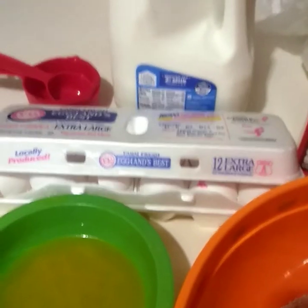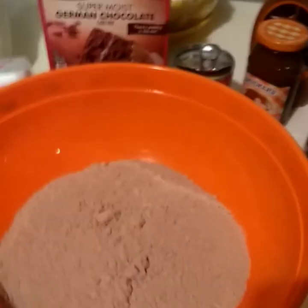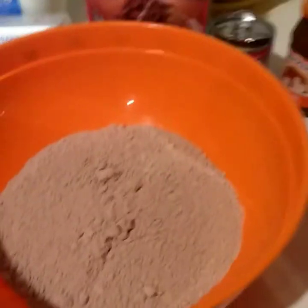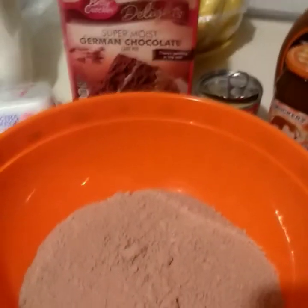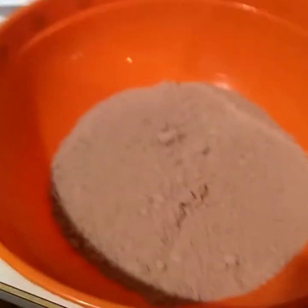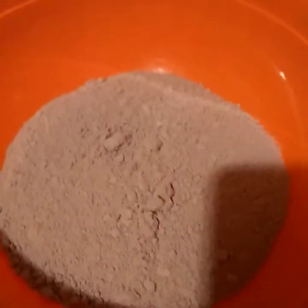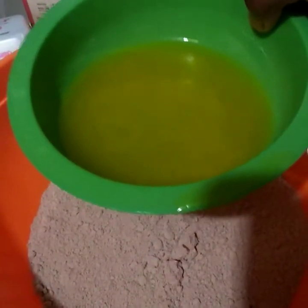First you mix the cake the way the box says. I'm adding everything to the bowl — just the cake mix to start. We're substituting everything, so I'll add the half cup of butter first.